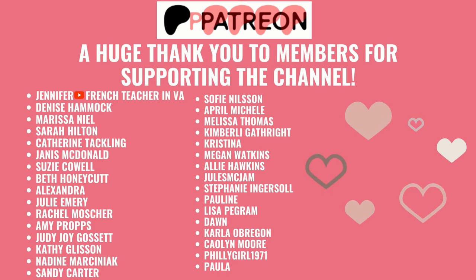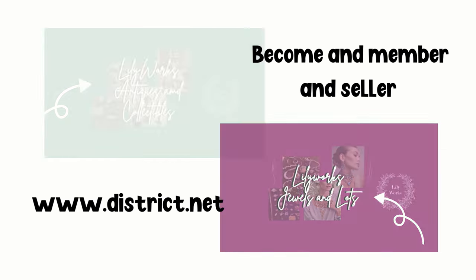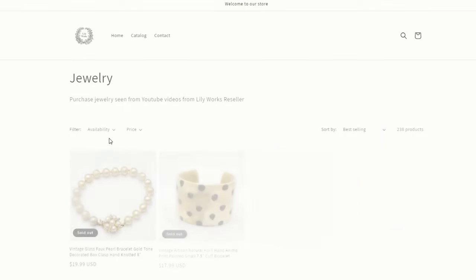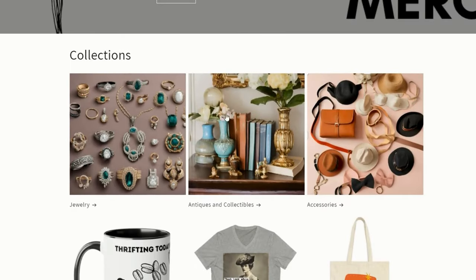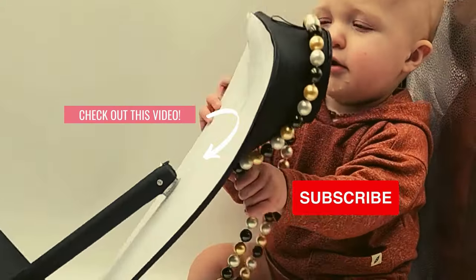A huge shout out to all the Patreon members for supporting both YouTube channels and our Lilyworks Facebook community. Come on over to our new selling platform called district.net — we have two stores: Lilyworks Antiques and Collectibles, and Lilyworks Jewels and Lots. Become a member — you can also become a seller. If you're interested in anything from this video or reseller merch, head over to Lilyworksreseller.com. Make sure to like and subscribe — I'll see you guys later!